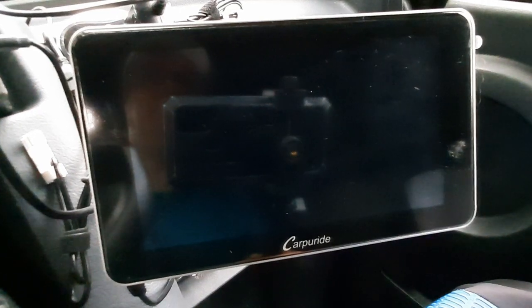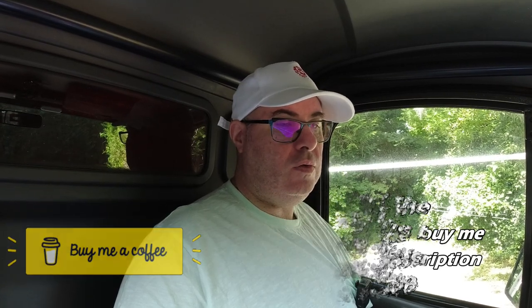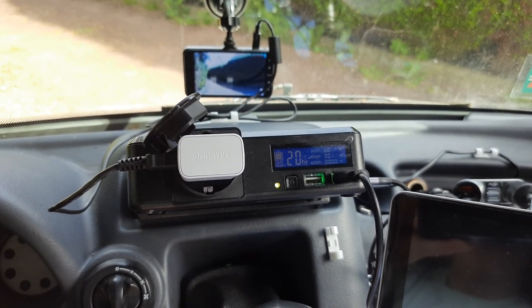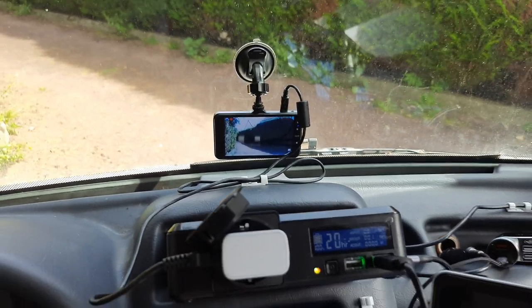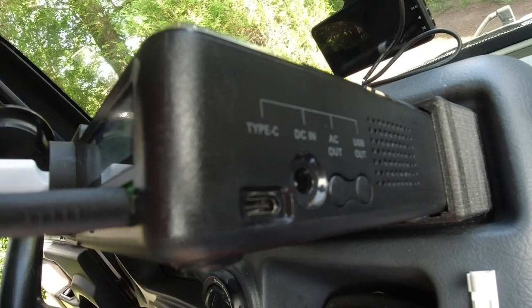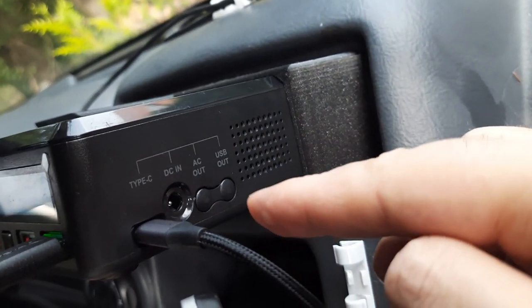The first thing was the dash cam, which I found didn't run very well off the power pack, so I had to run it off the cigarette lighter socket. I think this was probably an issue due to the USB plugs on the power pack being 5 volt. Both the dash cam and the CarPuride Android Auto screen didn't like the 5-volt setup. So I managed to get a Samsung house plug type charger and used that to plug into the power pack, because there's a household plug on it which you can toggle on and off. On the power pack itself, when you toggle on the household plug, there's a ventilator inside the box, which I'll get onto a bit later because that posed a problem.